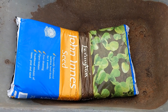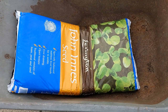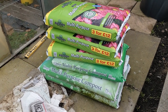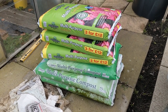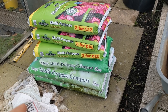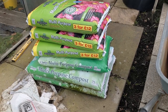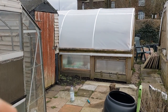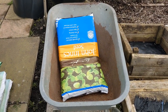Here we've got some John Innes seed mix, because I'm going to be starting off my seedlings — my brassicas and what have you. I picked up some multi-purpose compost as well. The top three there are the new ones I've picked up — three for twelve quid at Paul Green. Altogether I've got 150 plus 240 — that's 390 litres of compost there — and I've got another 180 litres from last year, so we're knocking on for 600 litres. Plus the John Innes for the seed starts.